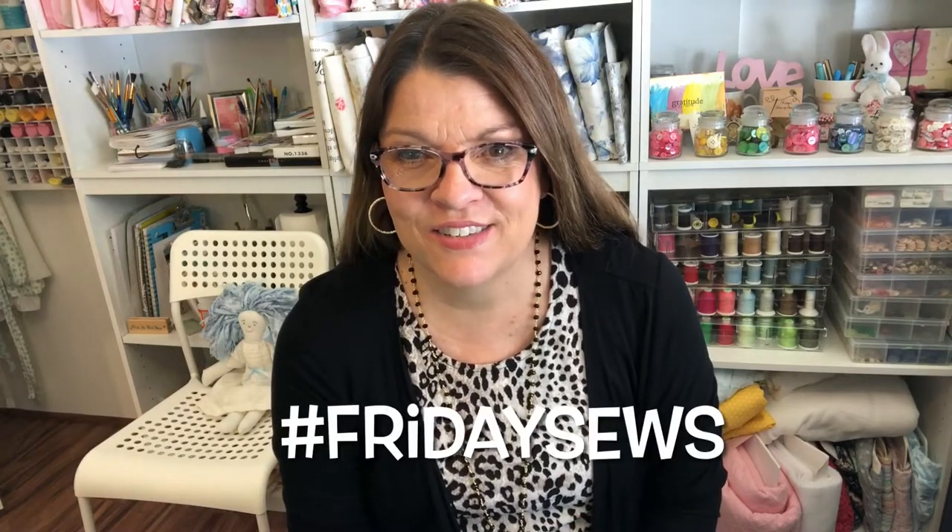Hello, welcome back to my sewing room. My name is Robin and I do sewing and crafting tutorials, but today is Friday Sews.